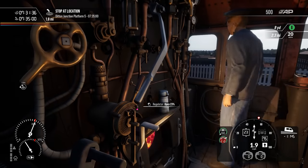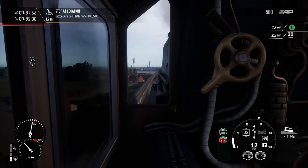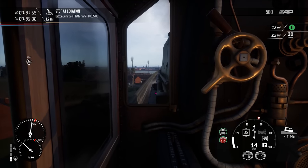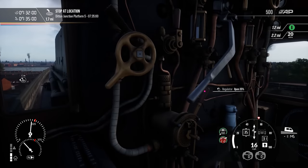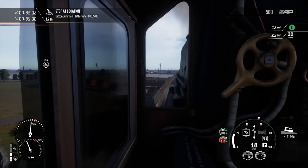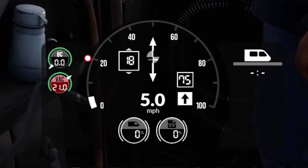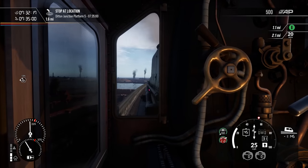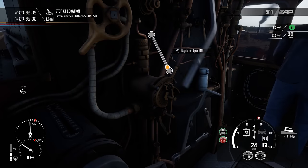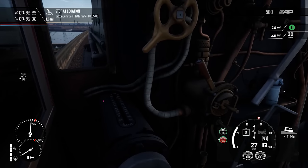As the locomotive accelerates, bring the reverser back towards the middle, i.e. 0%. The more you accelerate the more you can wind it back, but make sure you don't go below 25% as this ensures better efficiency of the locomotive. If you find the locomotive begins to wheel slip — indicated by spinning of the wheels externally or by the red marks on the speedometer on the HUD — simply close the regulator and allow the locomotive to recover, then reapply the power. If your locomotive is unable to apply power without slipping, use the sander to apply more grip, but don't forget to turn it off once you've finished accelerating.